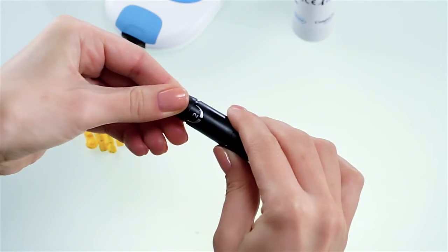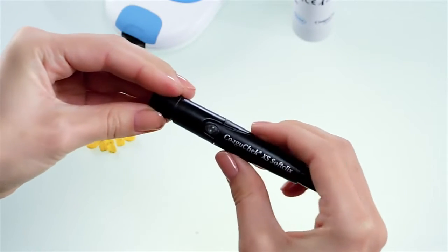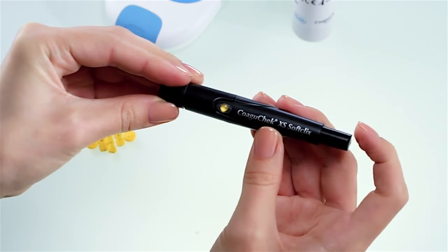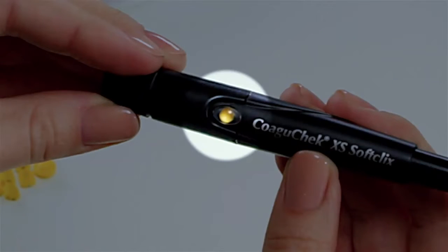Prepare the lancing device by inserting a fresh lancet. Prime the lancing device by pushing the plunger all the way down. The release button on the side of the lancing device has now turned yellow, indicating that the COAGUCHECK XS SoftClicks is primed and ready for use.